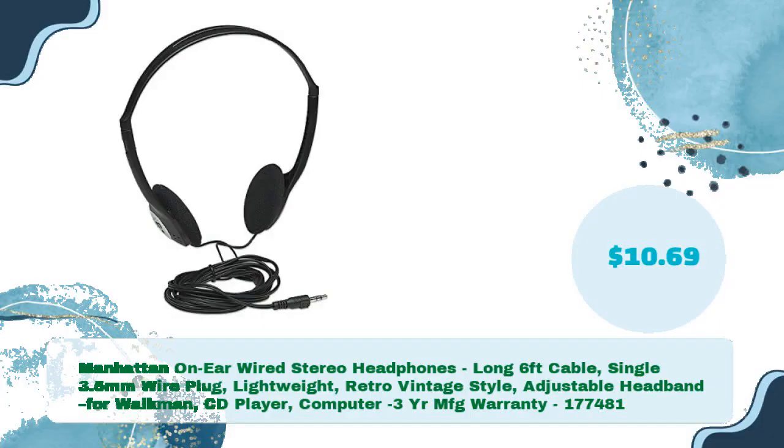Manhattan on-ear wired stereo headphones — long 6-foot cable, single 3.5mm wire plug, lightweight retro vintage style, adjustable headband for Walkman, CD player, computer. Includes 3-year MFG warranty. In just $10.69.